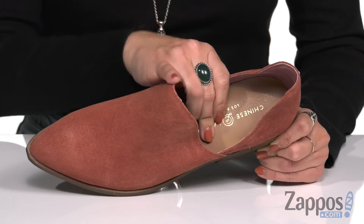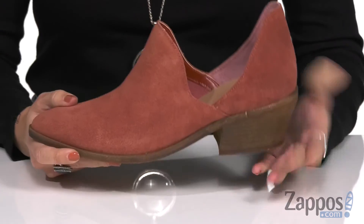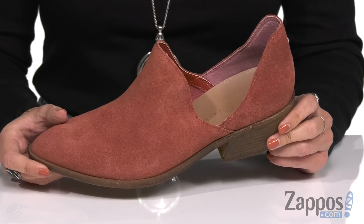Inside, the soft textile lining has cushioning in the footbed as well. It's got a stacked block heel and the bottom is a synthetic outsole.